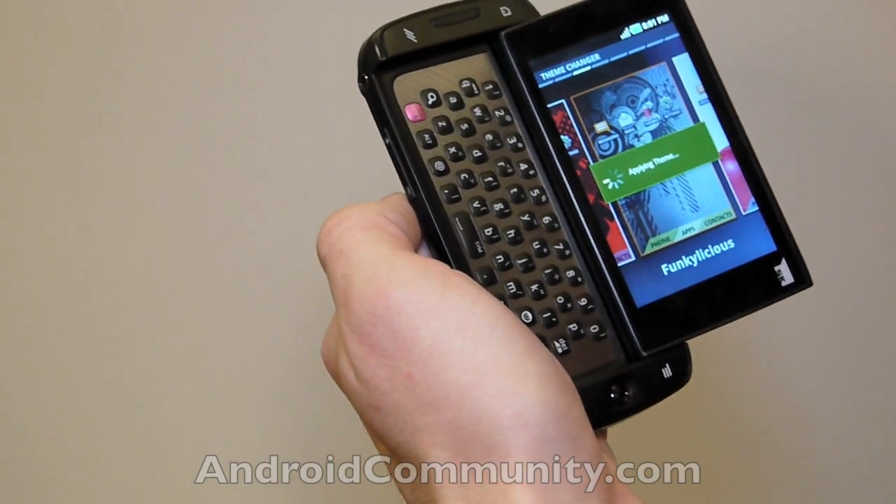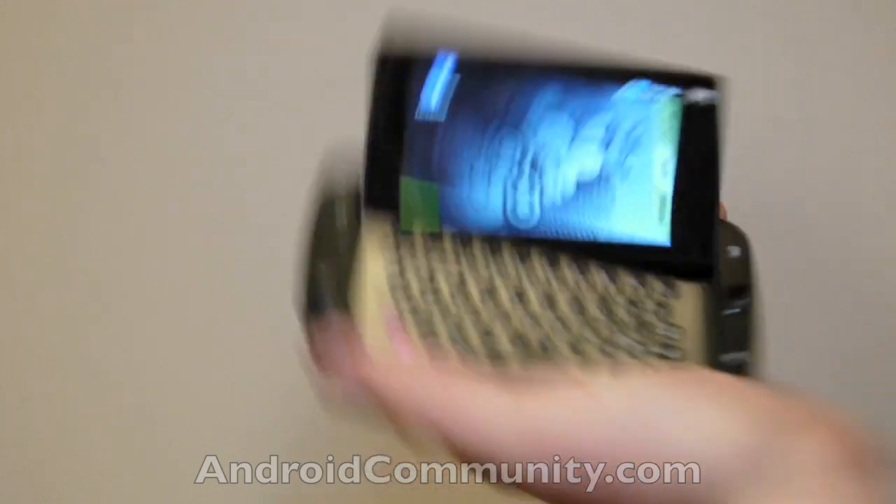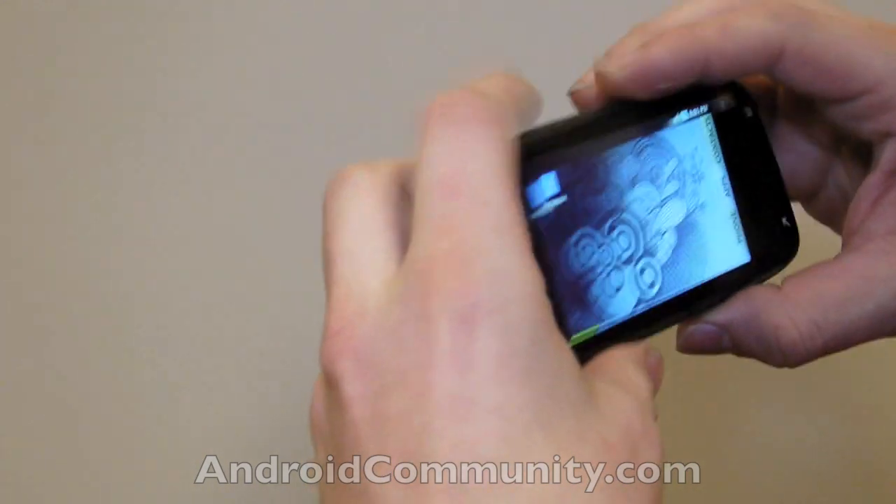And it should go right out to the front. And there you have it — the screen turns, it turns like that. I'll put it back down so you can see that pop out again.